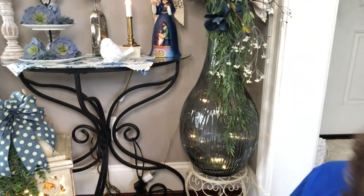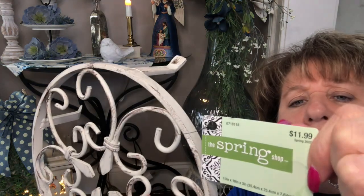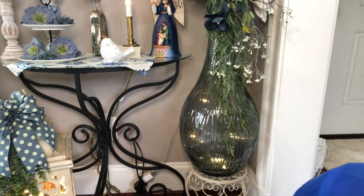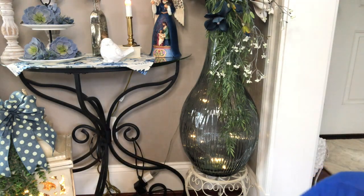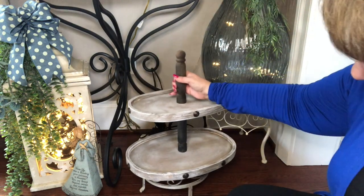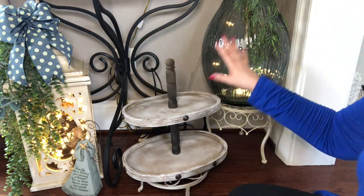I've decided to snug the tray right down here in front of my vase. I found this at Hobby Lobby the other day in their spring shop — it was 50% off of $11.99, so like six dollars. It's a little metal stand, and I thought the two-tier tray would look really pretty sitting up on this. So I'm going to set this down here on the floor, sit this right here, and then sit this beautiful two-tier tray right on top of it — just like that. I think that's going to be beautiful snugged right in here with all of this.